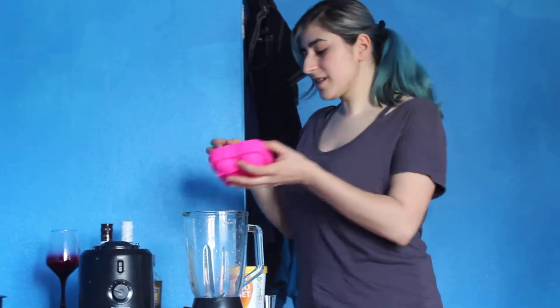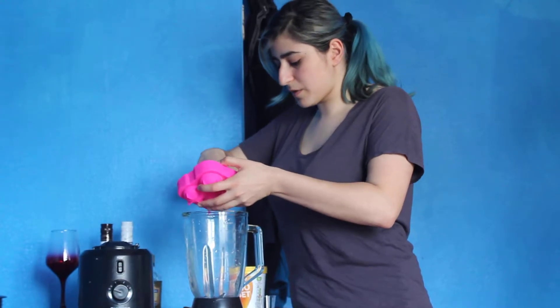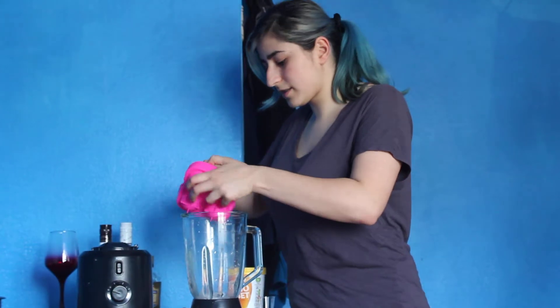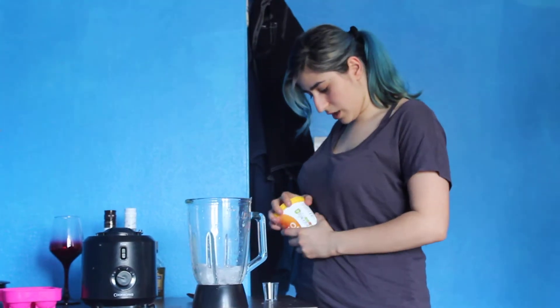I've got some crushed ice which I'm just going to drop some of the pieces in here just to really make my drink cold. And then I'm just going to put in my ice cream as well.